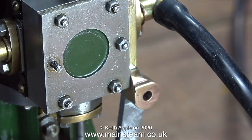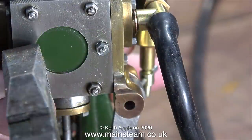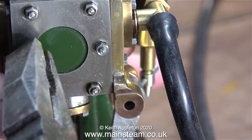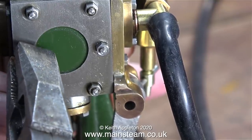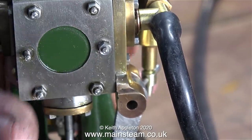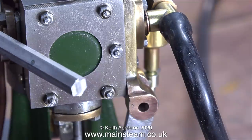Onto the next part of the job. I need to remove this stud and make a very special stud to fit in its place. First I loosened it with a pair of pliers — normally I wouldn't do this, but as the stud was loose anyway it came out very easily. For tightening and removing studs I recommend a pair of lock nuts.